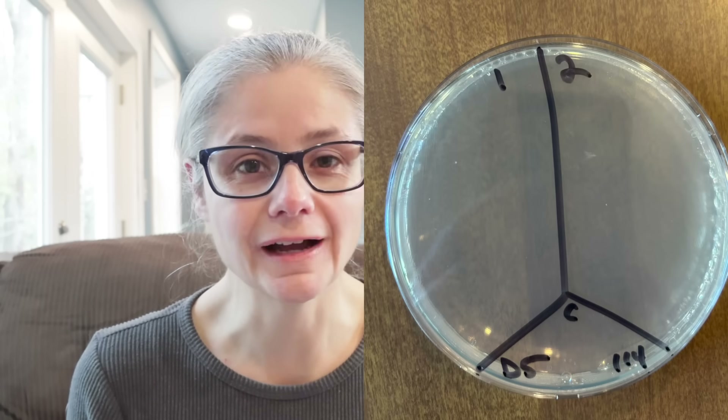Day three, section one has three tiny bacterial colonies. Section two has no growth. Sections three and four have no growth. Day four of using this towel after the shower: sections one and two, no growth. Sections three and four, no growth.